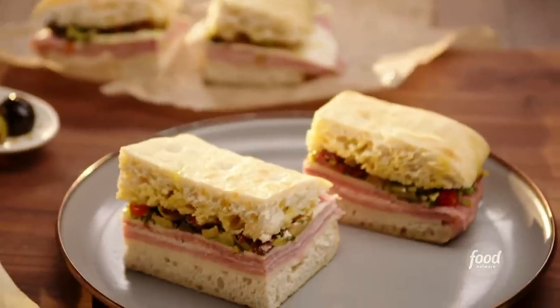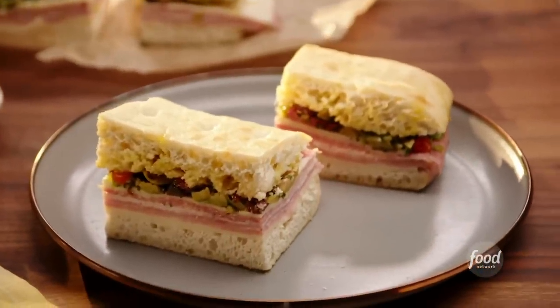I'm Valerie Bertinelli. You may know me from Valerie's Home Cooking or Kids Baking Championship, and I'm glad you're joining me today because we're about to elevate your picnic with a pressed Italian sandwich with its own homemade olive relish.